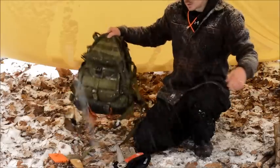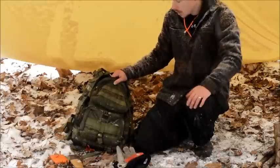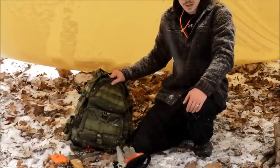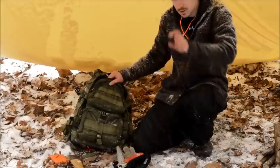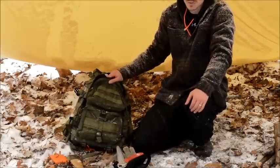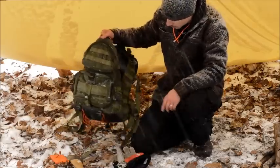So my Maxpedition Condor 2 — I've had this bag for three or four years. It's not fancy. I know a lot of people have moved on from Maxpedition; it's like yesterday's cool thing. But it still works really well for me. It's bomb proof. It's got some blood all over it from my finger.